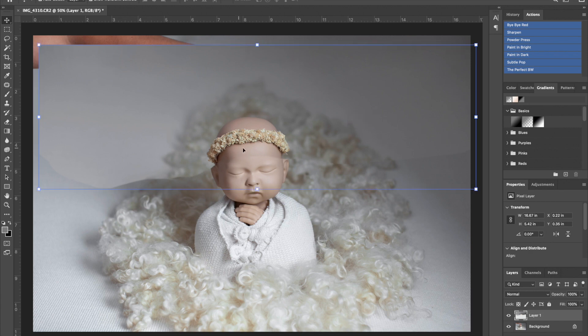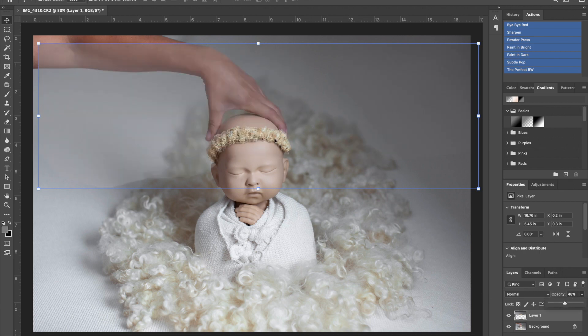I choose the move tool, grab it, and pull it right over, then center it as best I can. You'll almost always need to adjust the size of the layer you're bringing over in case you zoomed in or out differently. One hack: if you're not sure if it looks right, change the opacity of the top layer down to about 50% to line it up — so you can really see, for example, the headbands matching up.